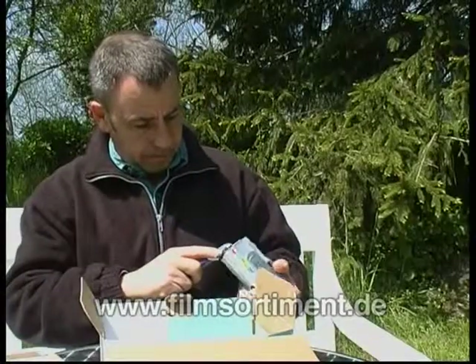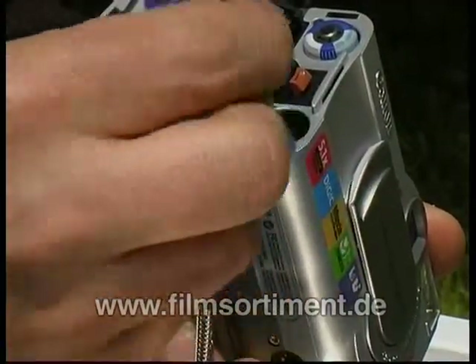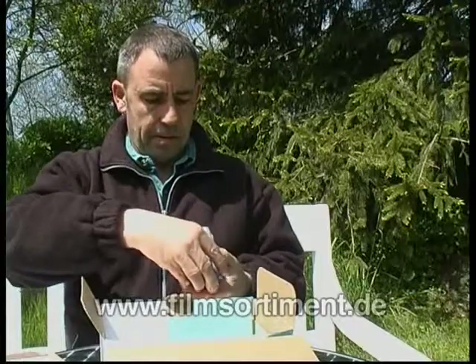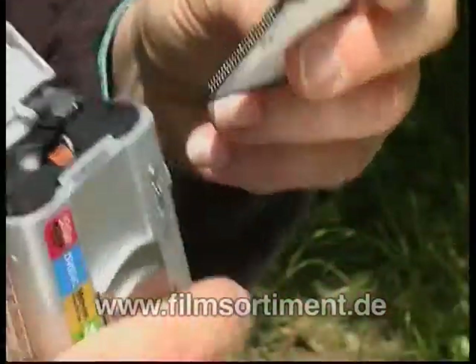Ob Ihre Kamera mit Akkus oder Batterien betrieben wird, achten Sie immer darauf, dass Ihnen bei schönen und einmaligen Motiven nicht der Saft ausgeht. Als Zubehör gibt es eine Speicherkarte. Wir empfehlen, besorgen Sie sich im Fachhandel eine zweite Karte mit mehr Speicherplatz, um späteren Frust zu vermeiden.